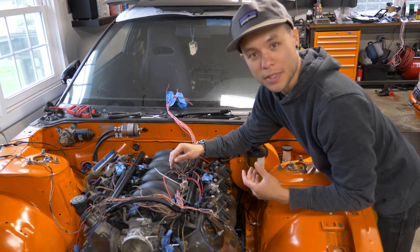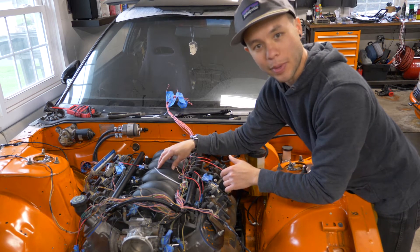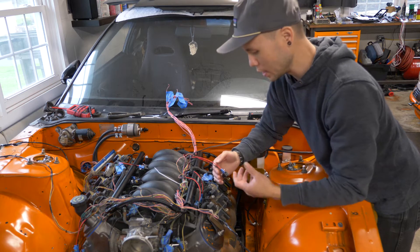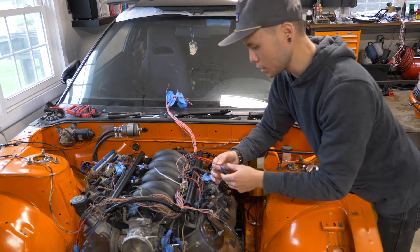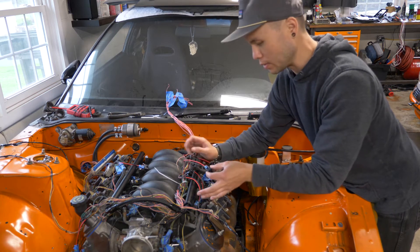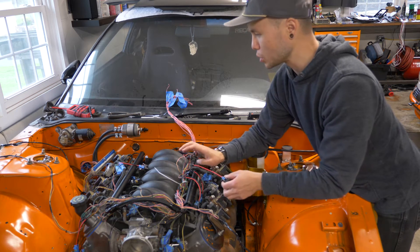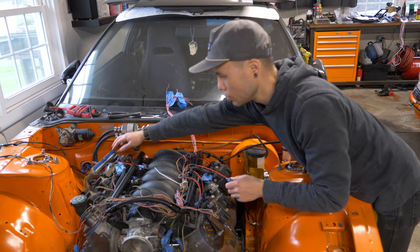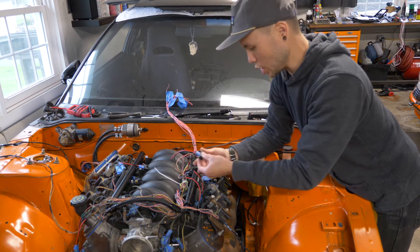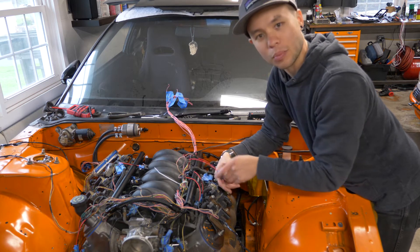To run this LS6 intake manifold, I actually had to use different injectors — it's a different connector than the truck manifold. So I've cut out the old truck-style connectors and spliced in solder splice shrink wrap connections for the new injectors. While doing that, I also went through and verified the pinouts to make sure I've got the right injector going to the right cylinder.